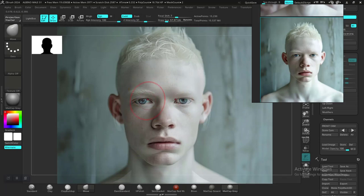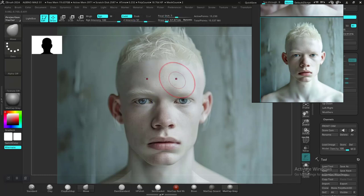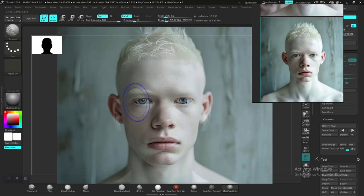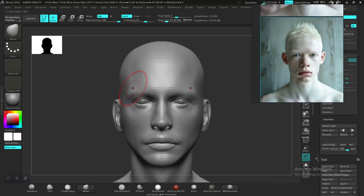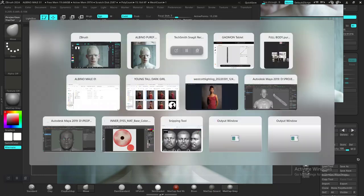Now let's go for the brow region — let's see what we have there and how we can adjust. I'm not getting a similar eye to this character, but I think I need to take down the brow. We're having so much light in here that we can't really tell the details properly because there isn't enough shadow to give us proper details.